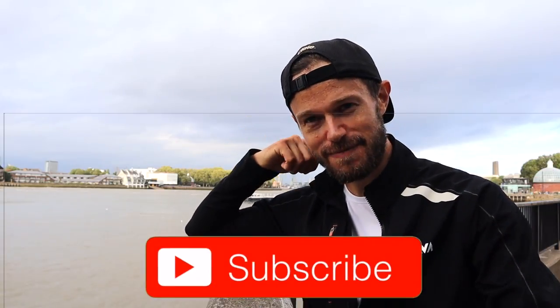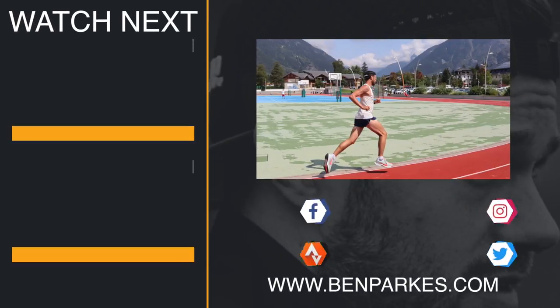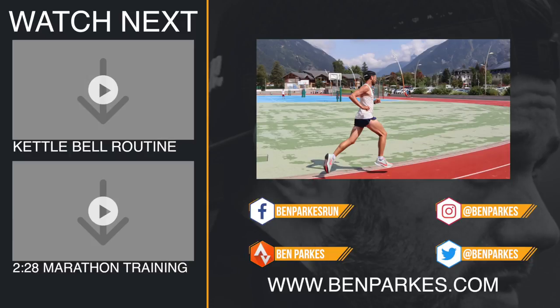Thanks so much for following, guys. Really appreciate the support — couldn't do this sort of channel without people watching and liking and commenting. So thanks very much for all the support on the channel. A like, a thumbs up, subscribe if you're not already. Let me know what you think of the channel; if you want to see some specific workouts I'm doing, let me know. There'll be plenty more stuff coming up. I'm off for a chill and a relax and get ready for my next longer run tomorrow. I will see you in the next one. Bye!